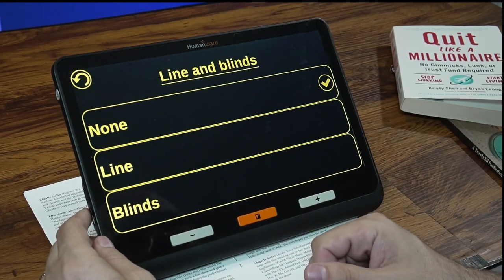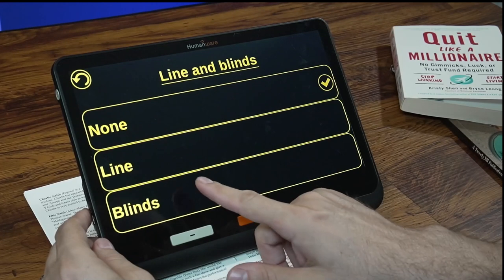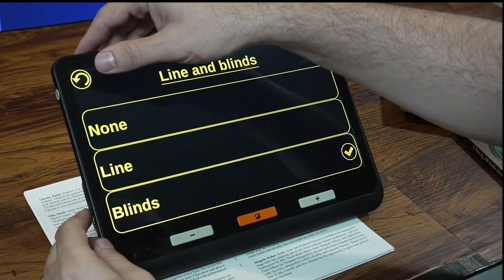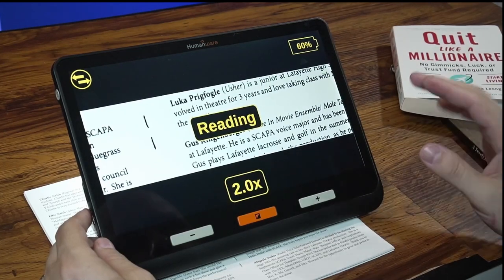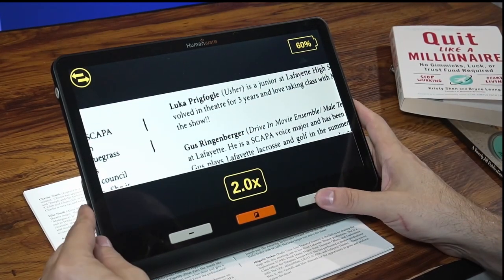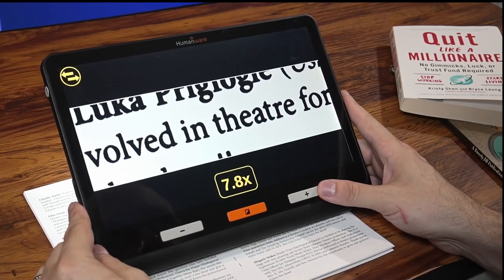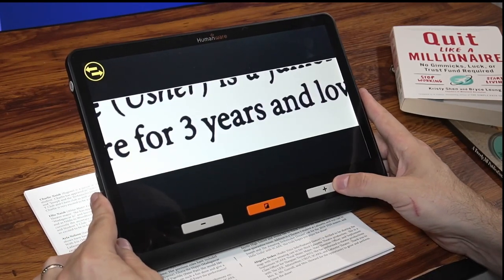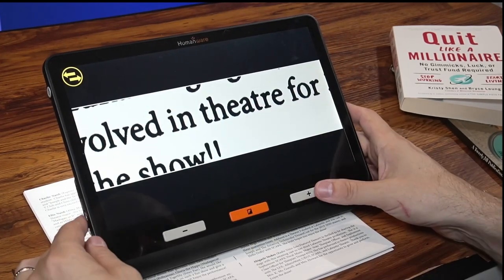Also in the menu, there are lines and blinds features. This puts either a horizontal line or a horizontal blind on your screen. When zoomed in, this lets you isolate certain lines of text, making it easier for some people to follow along and read.